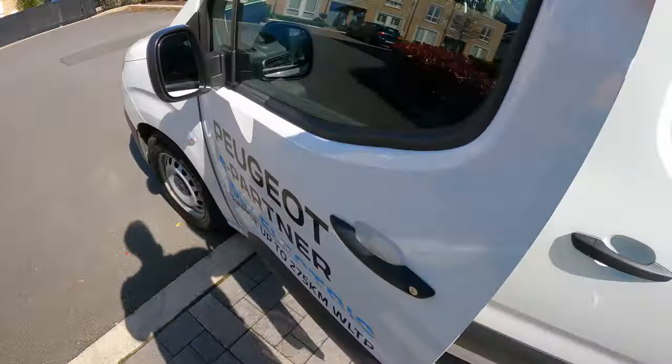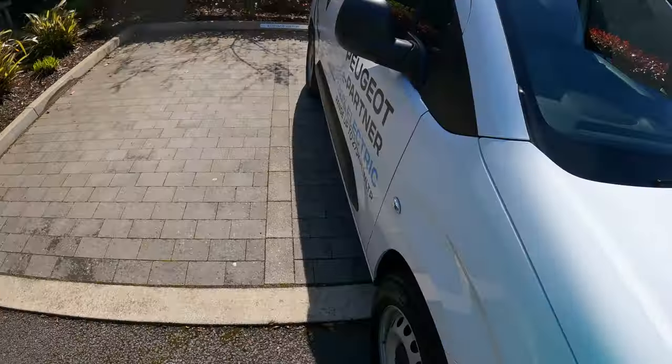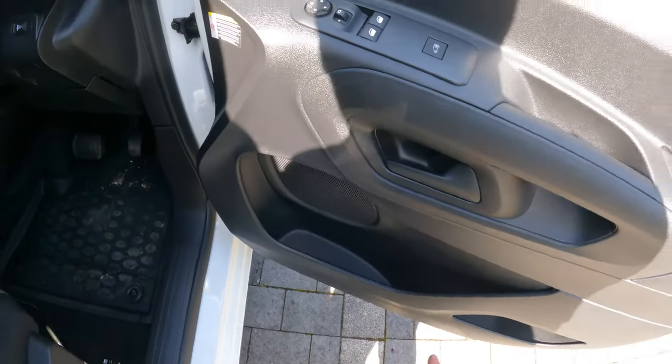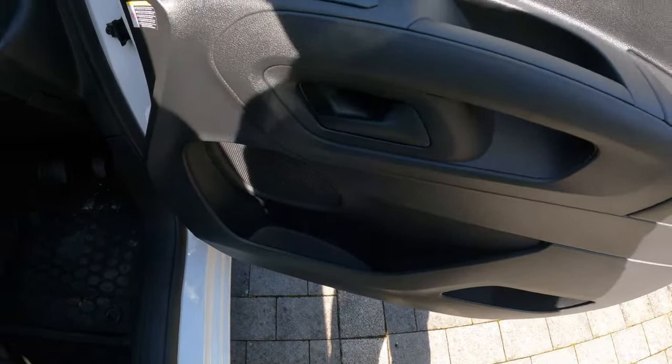The next size up — the eXpert — would be the one to go for if you're looking for that proper three-person seating with the adjustable height driver's seat. The big door is exactly the same as the other side. It has central locking for the rear and adjustable electric wing mirrors.